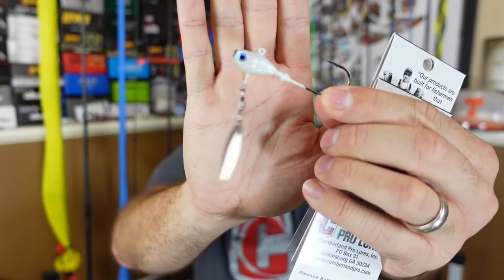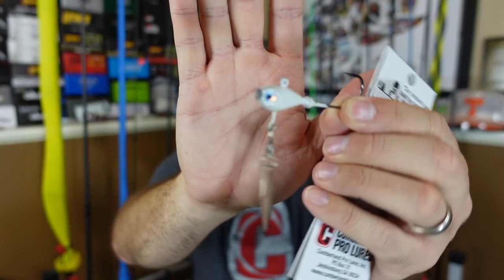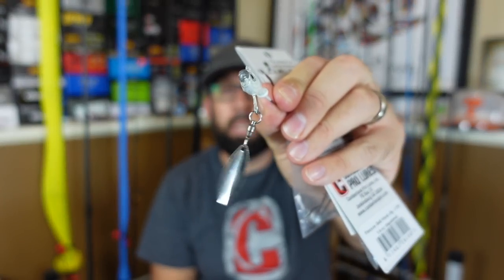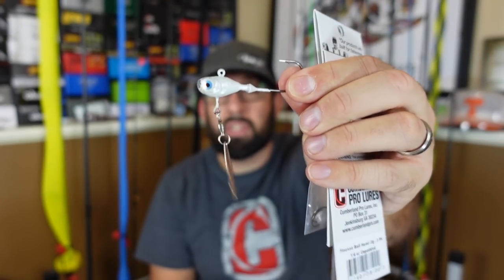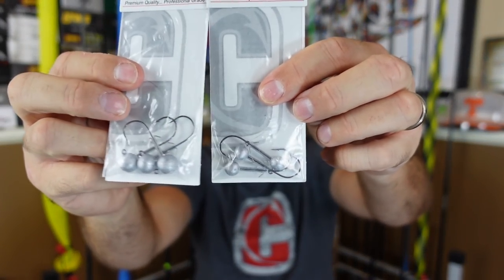The nice thing about Cumberland Lures is they want to make good quality lures at an affordable price. Something I was stuck on for a long time - this is how I heard of them - was their underspin. You can see this one is all beat up, this is one of the few that I actually kept because I lose them so often fishing from the bank. This color, this exact one, was one that dad and I fished out on the boat at one of the lakes I grew up fishing on, and this slayed that day.